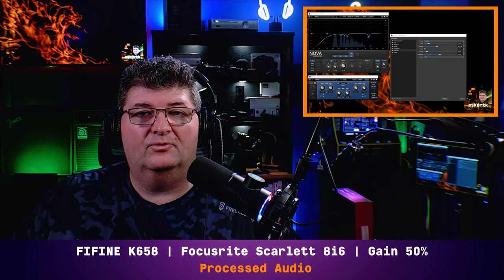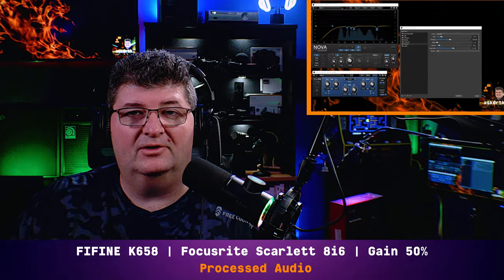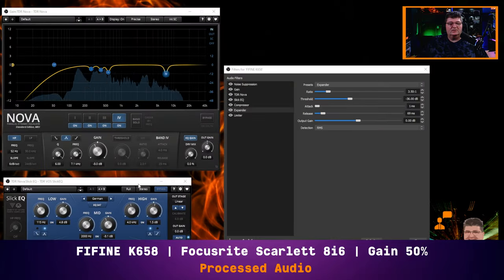For those of you wanting a really big broadcast FM sound, I've made a few tweaks to the processing chain. All I've done is gone into Slick EQ and increased the boost up to 4.8 dB at the same 115 Hz bell, scooped a little bit more out from the 2k range, backed off the gain to 1.5 dB, and moved the center frequency down to 4 kHz. So here you're getting a lot deeper, broadcast FM sort of sound. If that's what you're looking for, the Fine Fine K658 will give you that with a little bit of processing using free plugins.